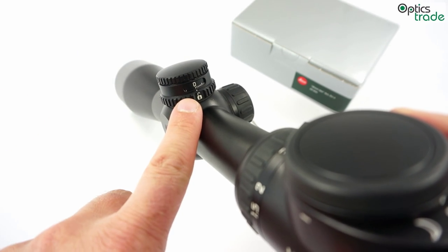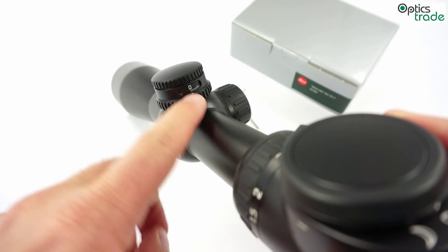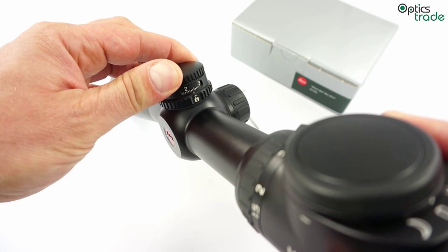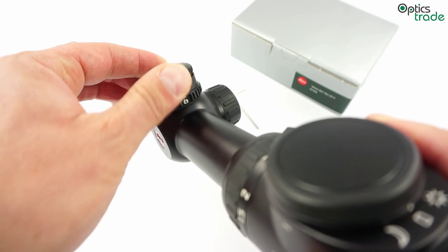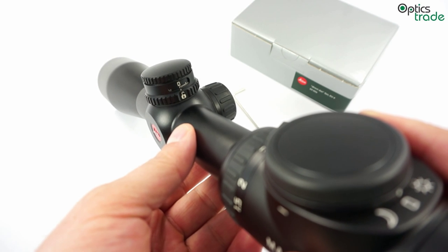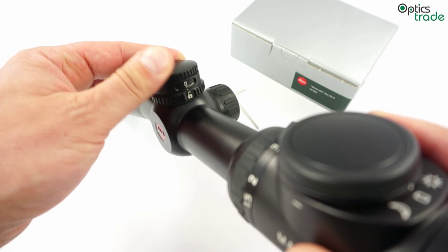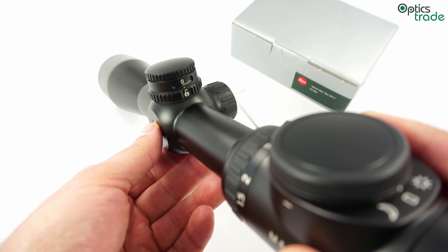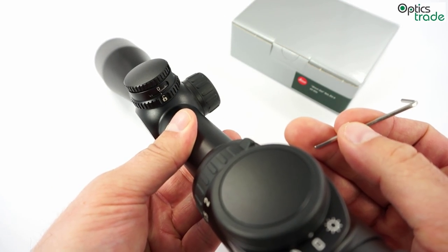As you can see here, the default configuration of this turret is that it comes with marked centimeter clicks. The idea is that you can change this inner ring with these markings so that you don't have engraved clicks anymore but engraved numbers for distances. That means that first of all you have to zero this turret.